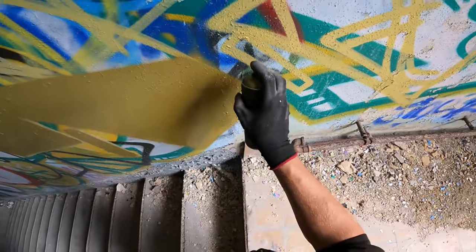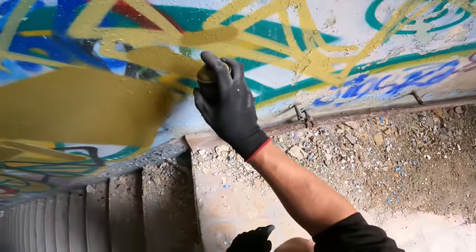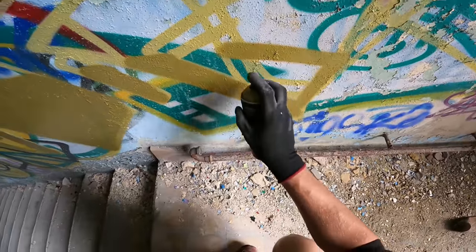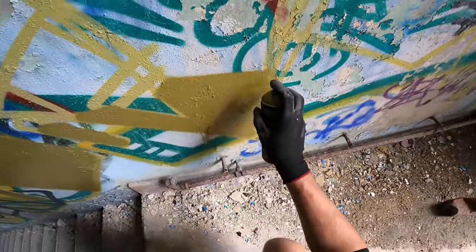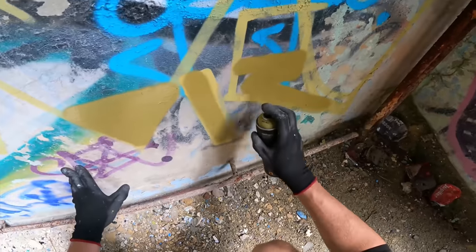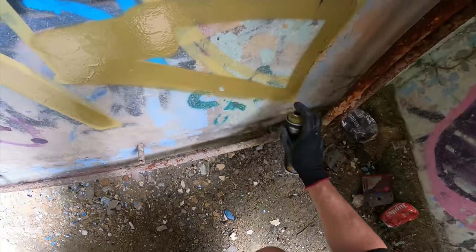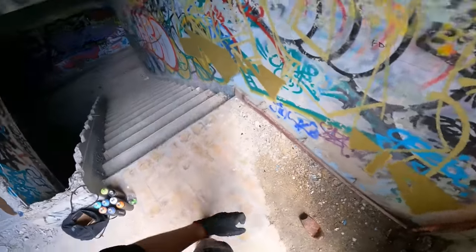All the cans that I brought for this piece are used cans, and I was putting all my used cans next to each other, and then this color scheme came out of there. I would never have picked it myself, but because these colors were standing next to each other and it looked pretty fresh, I was like, yeah, let's do it.